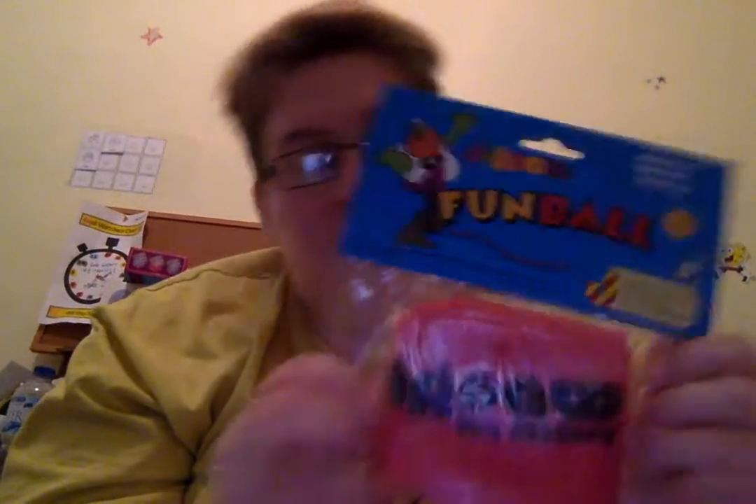I think we should open the smaller ones first. Oh yeah, let's have a look. Oh, this one's already partly open. Let's see. Open it up. I wonder what you'll get. Ooh, look at this. What a fun ball!